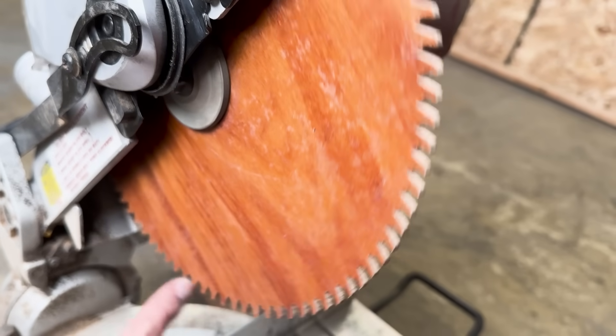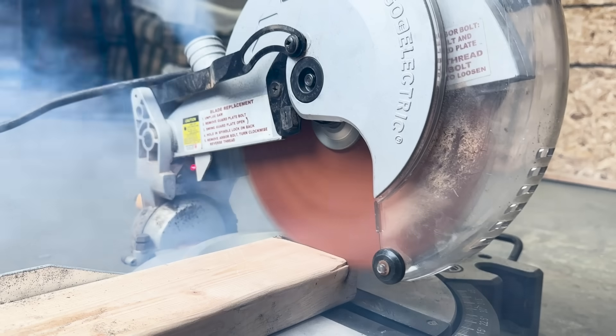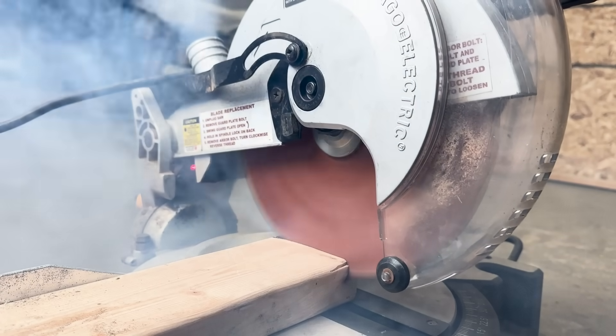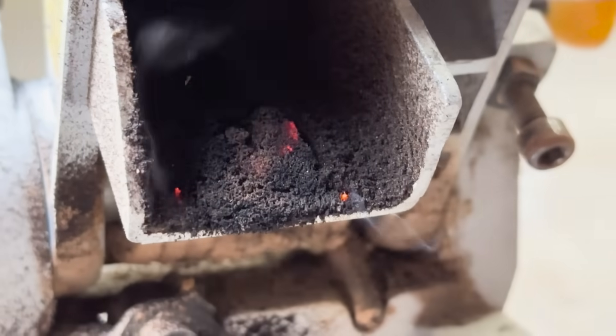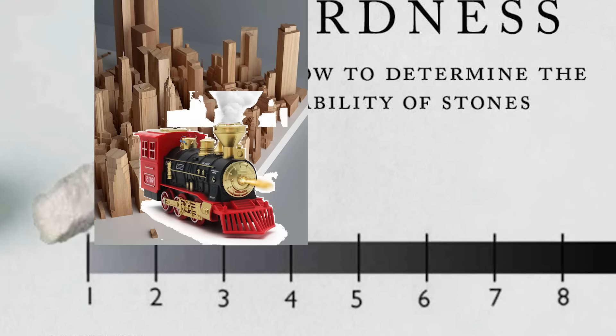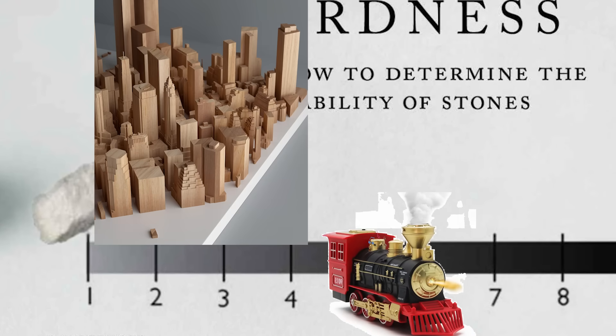Our journey began in our last video when we attempted to make a wooden saw blade. The problem with that is that wood is about the same hardness as wood, and therefore the blade was much better at starting fires than it was at cutting. So today, we'll climb aboard the Mohs Hardness Scale Express, leaving Wood City and arriving at Glass Central Station.